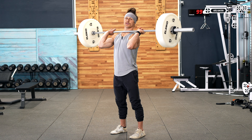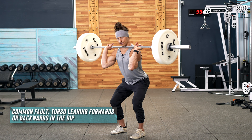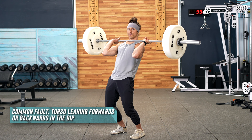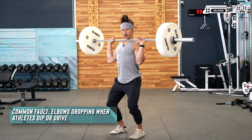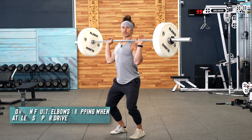Just to give you a visual on what those common mistakes look like: when you dip, if your torso comes forward, that's a problem. If you dip and your hips come forward but your shoulders are back, also a problem. And then if you dip and your elbows come down, that's the third and most common fault that we'll see.